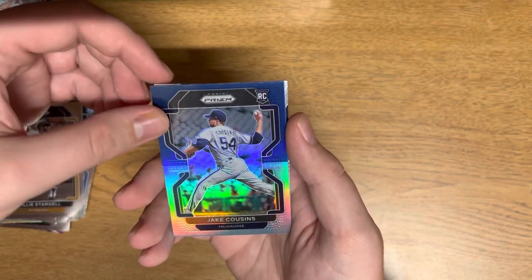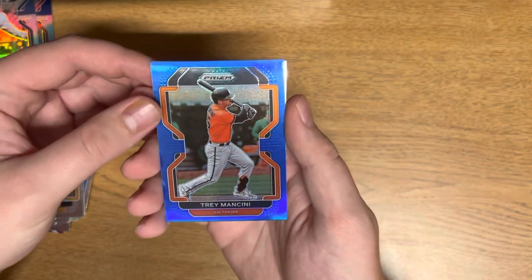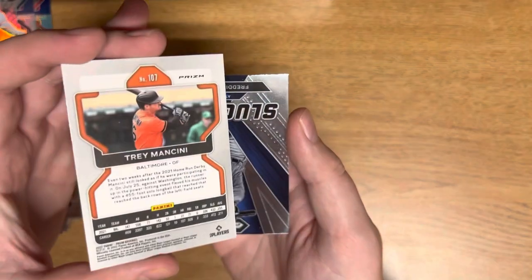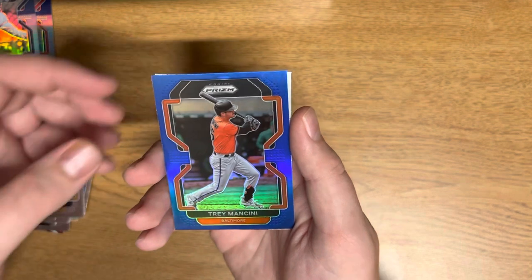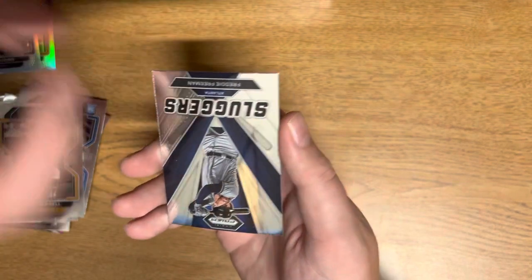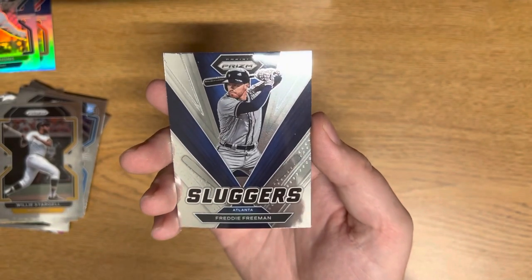Jake Cousins, and our numbered card is going to be a blue Trey Mancini — oh, that's actually not going to be numbered, so that's just a normal parallel. And then the Sluggers — Freddie Freeman — alright, pretty sick there. I'm going to find a different place to put some of these cards because I think that will help with the focus.